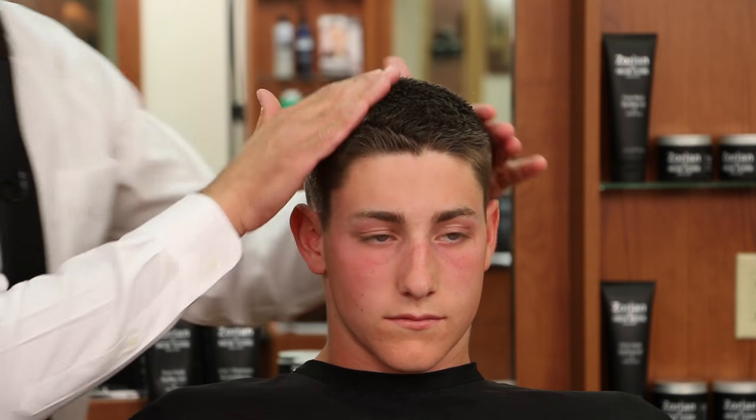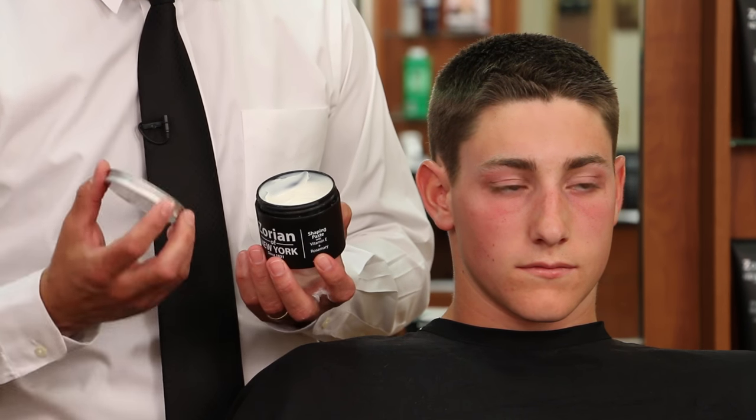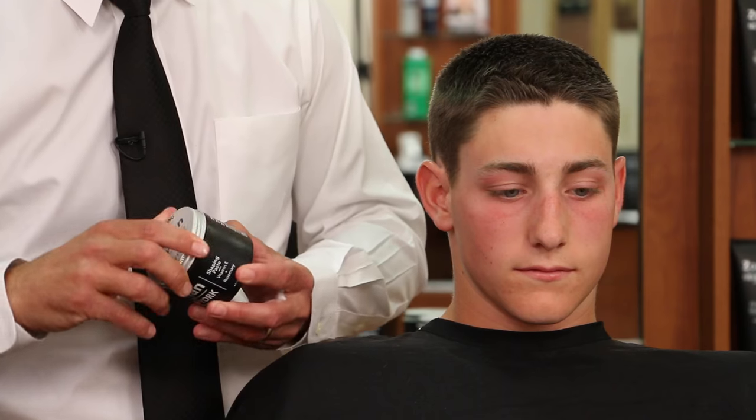So for a quick review, we decided to go with the Zorian of New York shaping paste, which is a very powerful strong paste that spreads like a cream so it goes through the hair real easy, and it rinses out real easy due to the fact that it's water soluble. He's going to have a hold all day — his hair is not going to move.